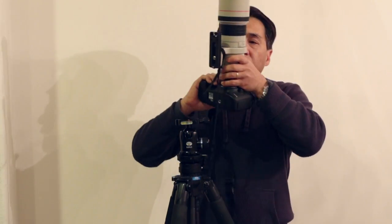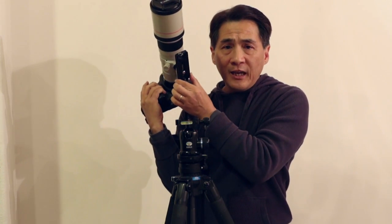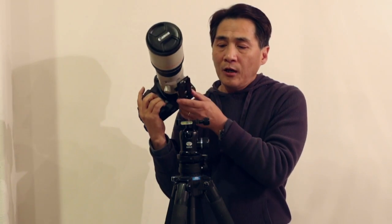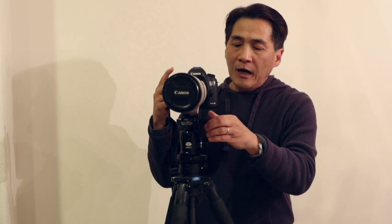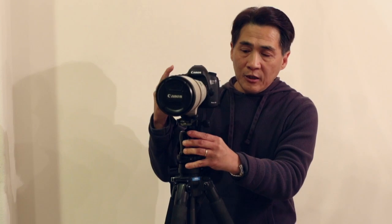I'm going to mount my camera — a Canon 5D Mark III with a Canon 400 5.6 lens with an extension base. On this lens, it already has its own Arca Swiss plate. I'm going to show you that it is totally Arca Swiss compatible. The lock works — contrary to some reports saying that the lock doesn't work, but it does work.